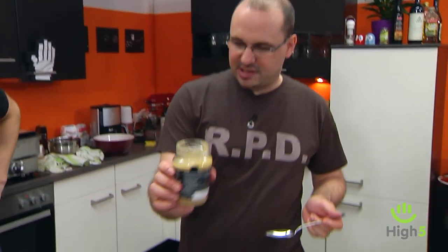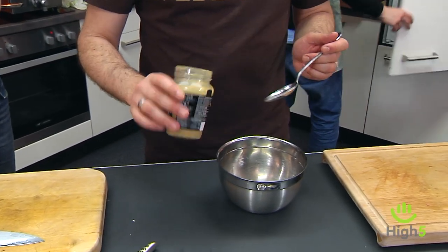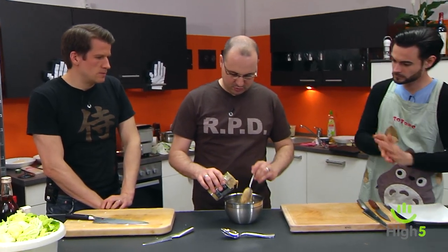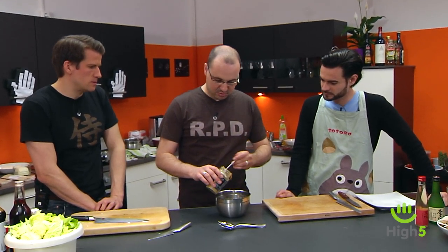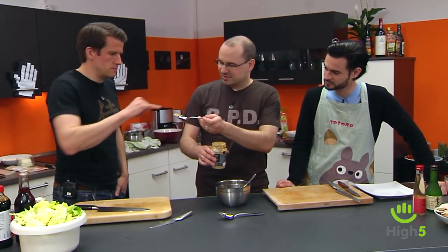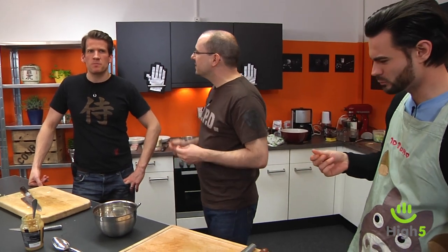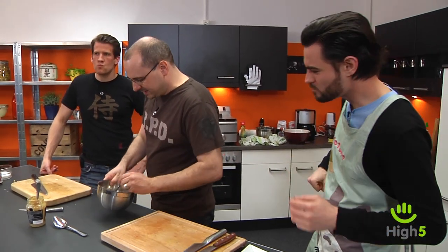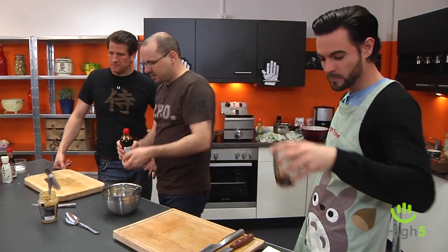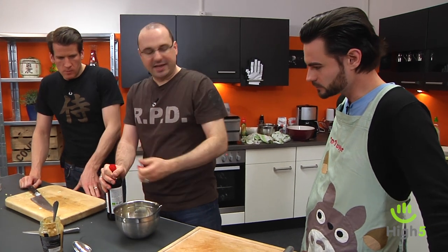I always use Tahini for this — no idea what the Japanese use, probably the same thing with a different name. We take about six tablespoons, whatever feels right, we'll taste it later. Then we add some soy sauce — a milder variety is better. This one is Shoyu, a somewhat milder Japanese soy sauce.